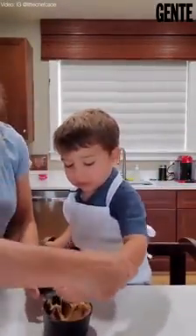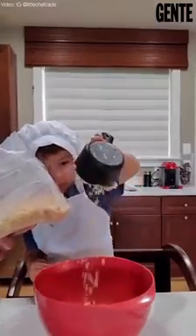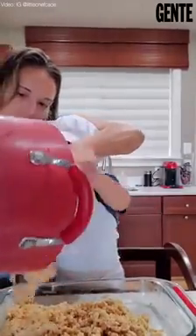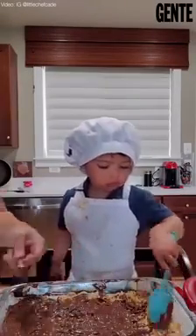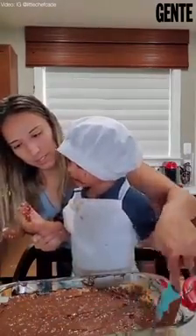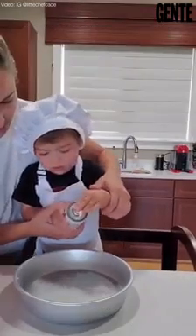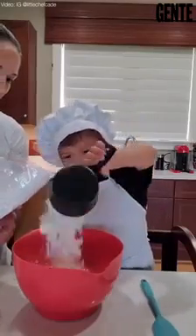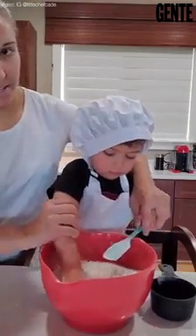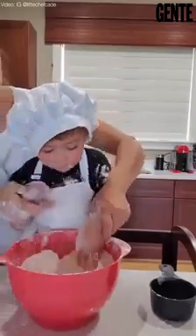Peanut butter — we're good. What are we gonna make today? Your birthday cake! Good job. Oh my gosh Kate, it's just flour, dude.